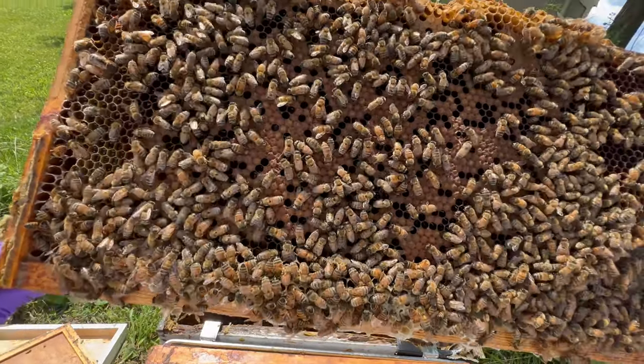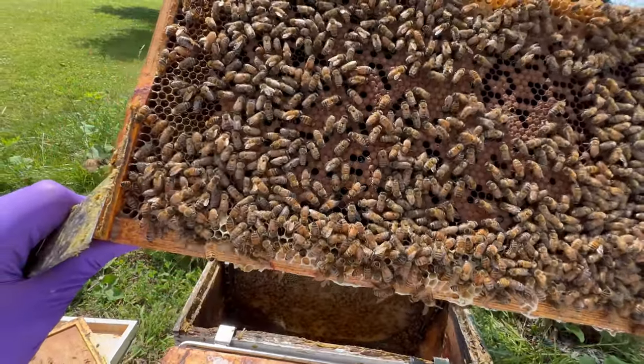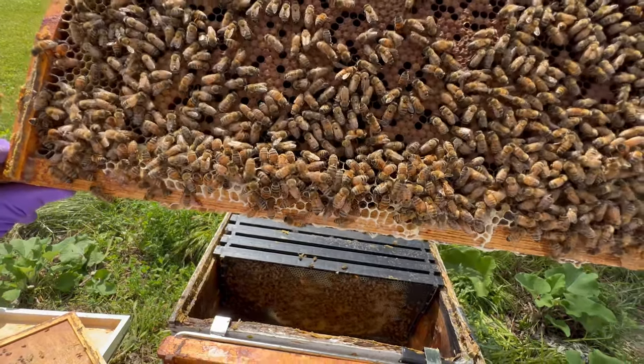And there's brood. It looks like it's being backfilled with nectar as opposed to being backfilled with eggs.